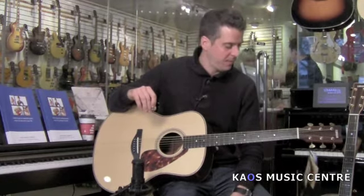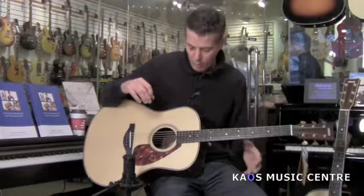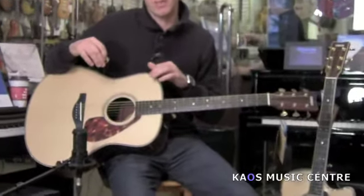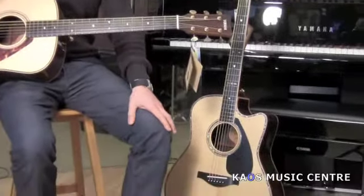These are called the LL series, and the ones beside me and the one I'm holding are the LLX — this one being the LLX 26-2, and the one beside me is the LLX 36-2.